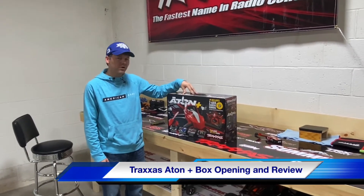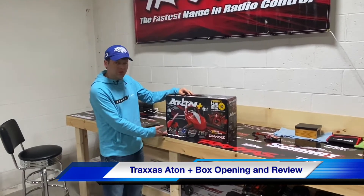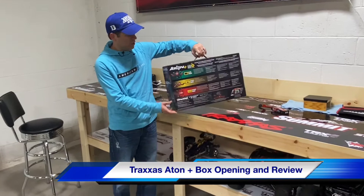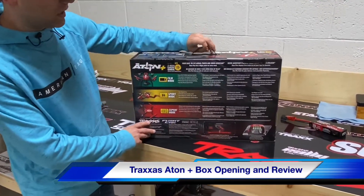So about $400 for the ATON Plus — you're going to get the charger, the battery. This is a brushless motor. It also comes with a gimbal as well. It's a two-axis, so it's a very nice gimbal.